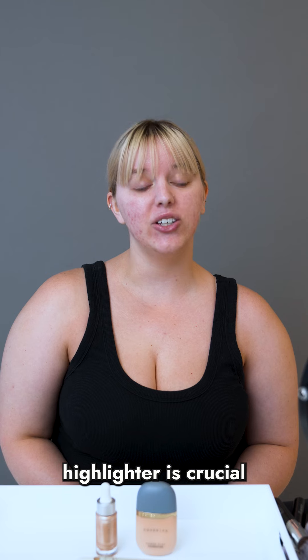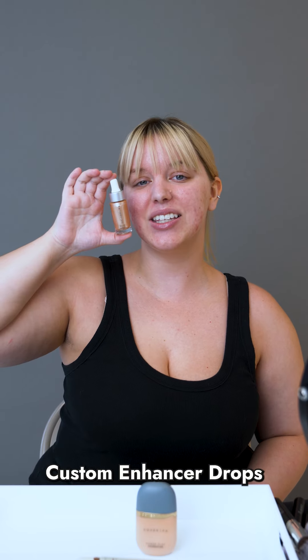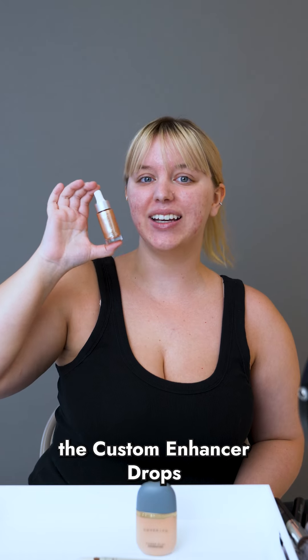Picking the right highlighter is crucial. The Cover FX Custom Enhancer Drops are perfect because they blend seamlessly into your skin. Today I'll be using the Custom Enhancer Drops in the shade Moonlight.